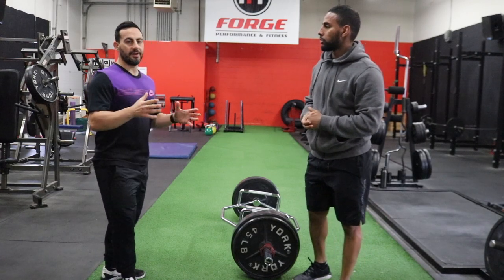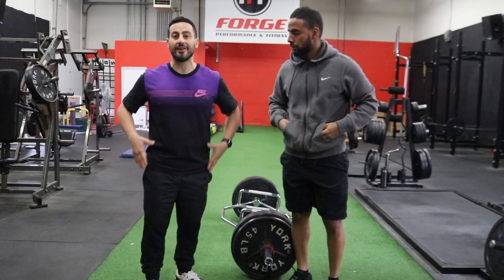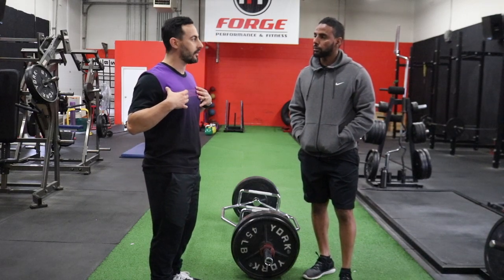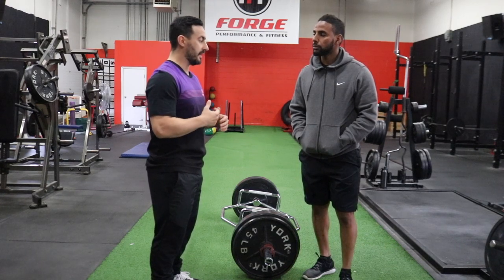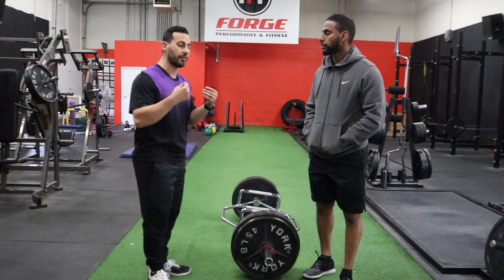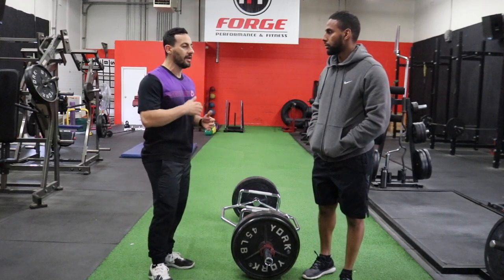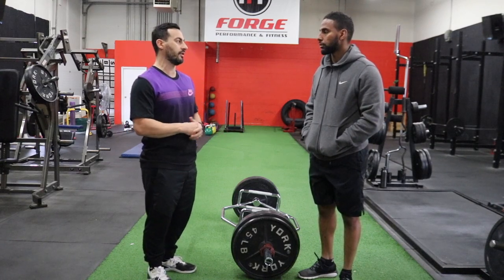One of the biggest benefits of the Trap Bar Deadlift is that it is actually more in line with our center of gravity, our center of mass. Having things too far forward or even behind our center of mass — like a back squat or even a front squat — makes things more difficult and more challenging to the core. If you want to get a good workout with the legs and learn how to produce force with the legs, it's a great place to start because it is pretty much in line with our center of mass, and learning how to keep that can help you progress forward to some of the more difficult lifts.